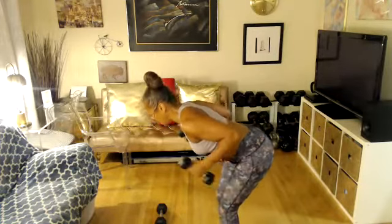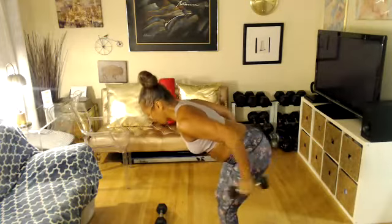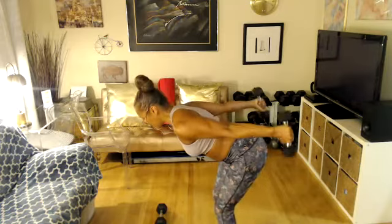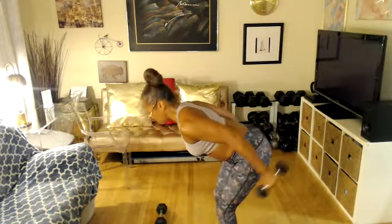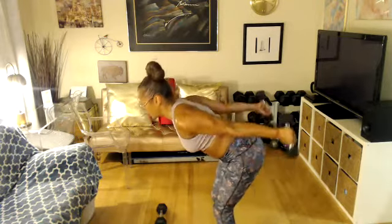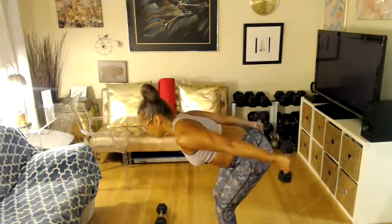Four more — 14, 13, 12 more. Eight more. Four more. Two more. One more. Extend and pulse it up. Enjoy. Seven, six, five, four, enjoy, three, two, and one.